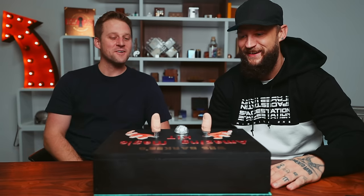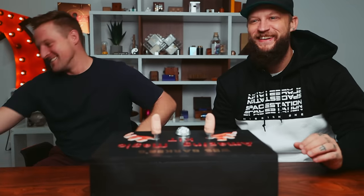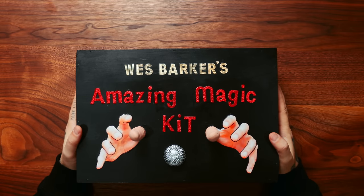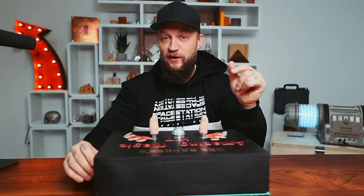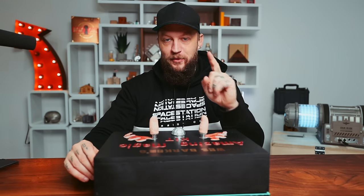Where's your confidence level on this right now? Very high. Shortest video you've ever put out? Well, that's why I'm trying to make it longer. Wes Barker's amazing magic kit. First things first, this thing teeters. Wes asked me to be fragile and delicate with it because he's fearful — not that I won't solve it, but that I won't solve it without it breaking.